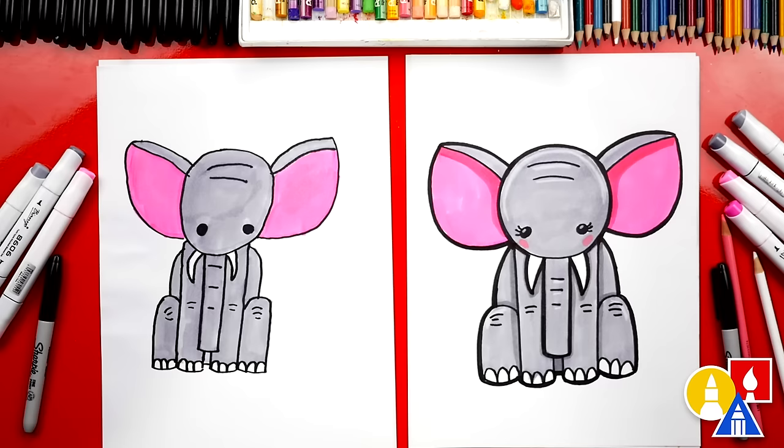Awesome! I love how your elephant turned out all colored in. What did we use to color our drawings? Markers! I also used colored pencils for highlights and rosy cheeks, but you could leave that off to keep the lesson a little easier. We also added extra wrinkles for the knees on both the front and the back legs.